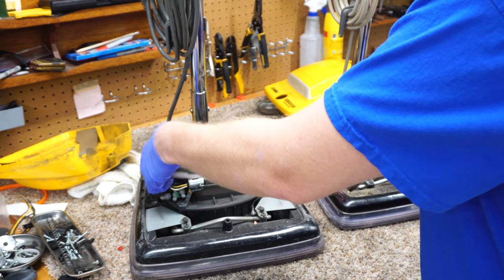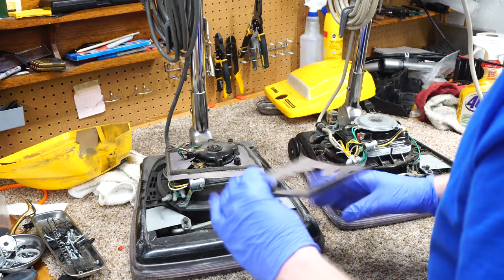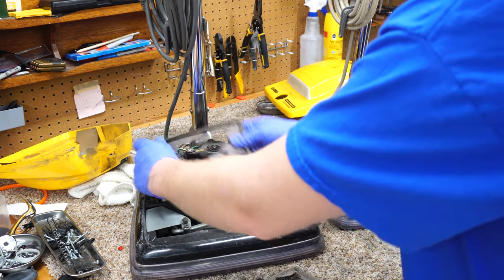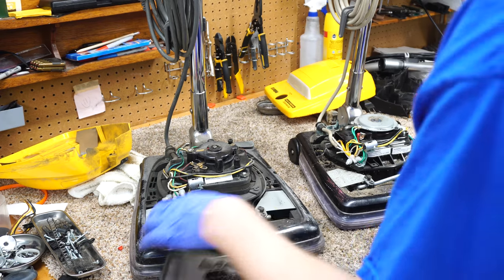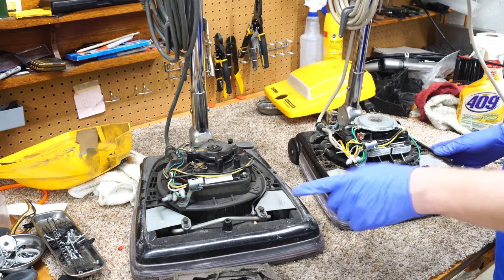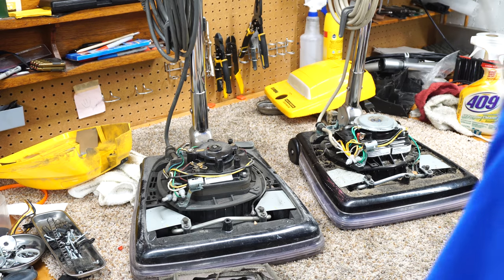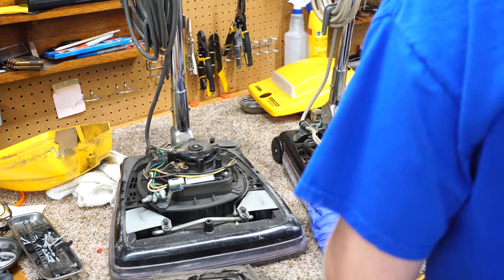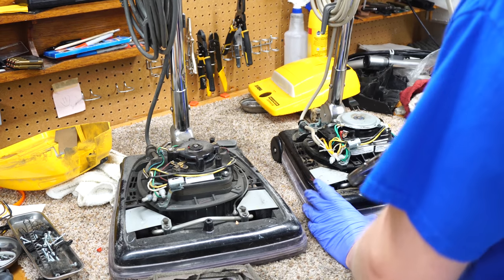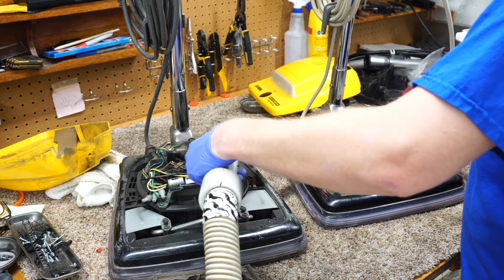These motors cost about half as much to produce as the Mexican ones, which is the real reason they switched. There's going to be stinky cardboard in these because they were neglected. You can see they even changed the shape of the cardboard stamping. The answer to cleaning up old vacuums is always Essential Back. I like to clean up the carbons like this.